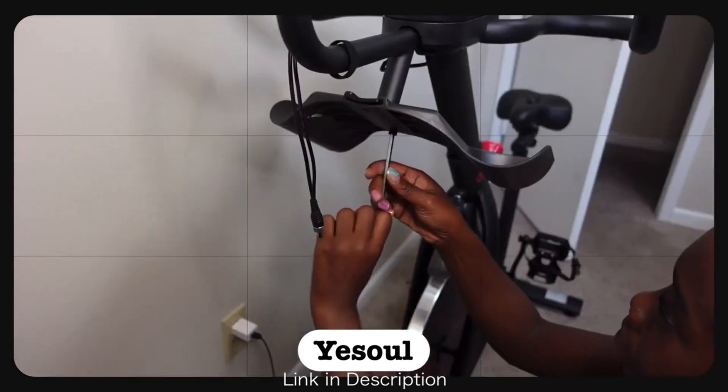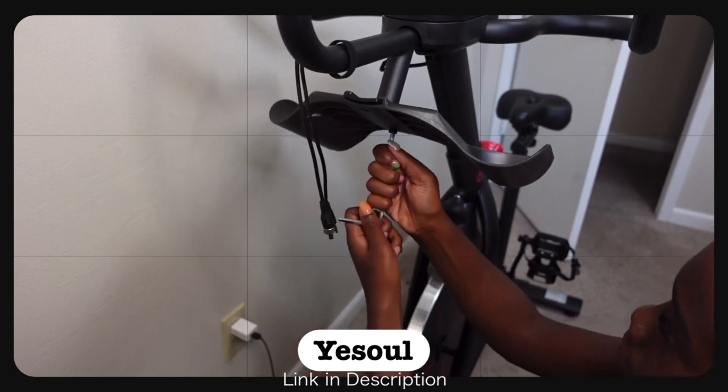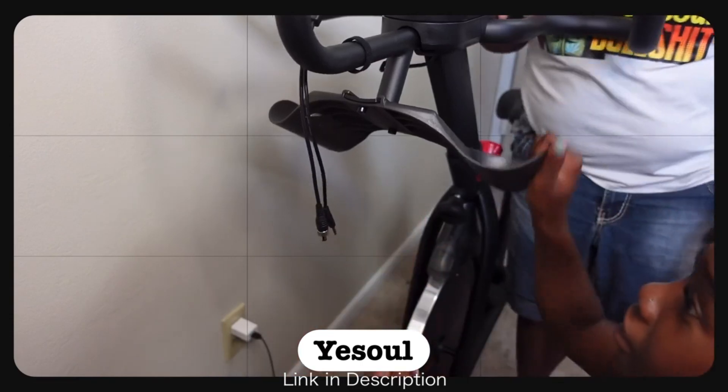Yeso features a captivating scenic riding function that transports you to breathtaking locations. Enjoy expert-led workouts, sync your playlist for motivation, and revolutionize your fitness journey from the comfort of your own home.